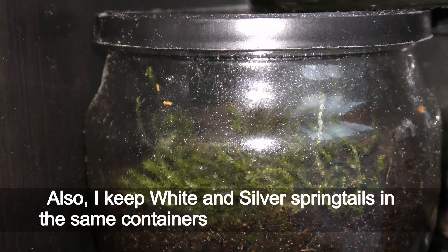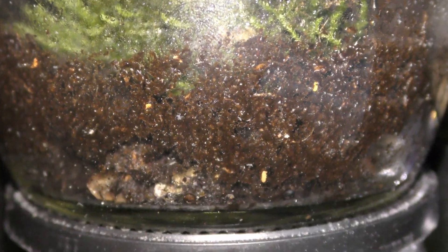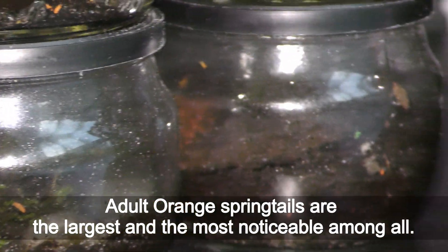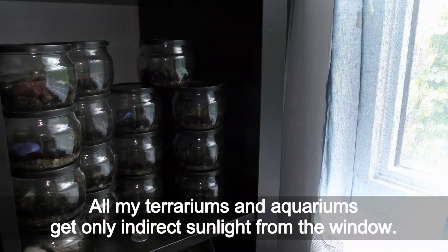I also keep white and silver springtails in the same containers with orange springtails — a mix of three different species in each container. Adult orange springtails are the largest and most noticeable among all. All my terrariums and aquariums get only indirect sunlight from the window.